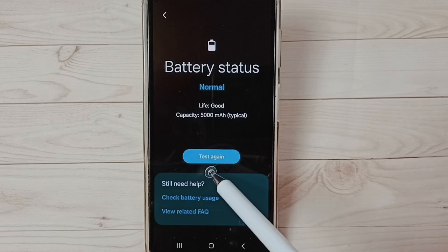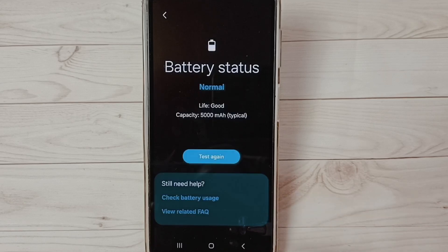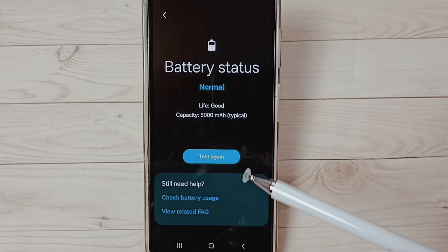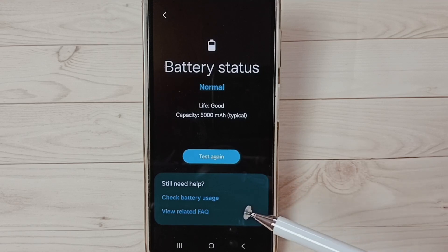Let me test again — tap on the 'Test Again' button. Testing... okay, done. So this way we can test and see the status or health of the battery. I hope you have enjoyed this video.